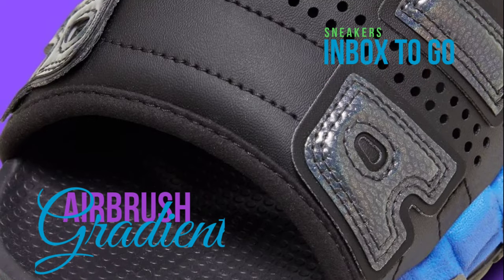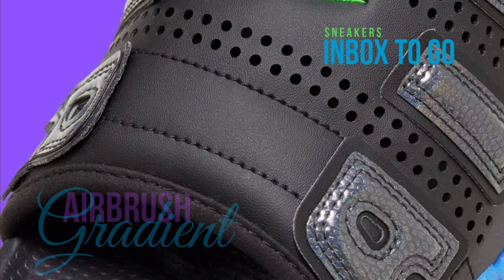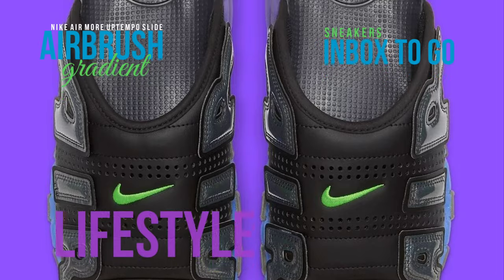This summer, look for a new hue of the Nike Air More Uptempo Slide, which will give the retro-inspired design a modern touch. This More Uptempo Slide pays homage to traditional elegance with an outfit that is primarily black.